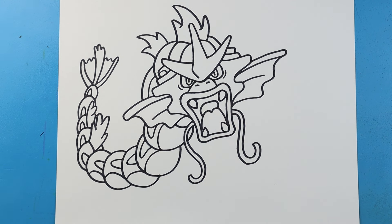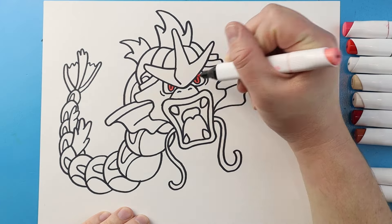And there you go - there is your drawing of a red Gyarados. I'm going to fast forward and start coloring this. Thanks for watching, hope you enjoyed!